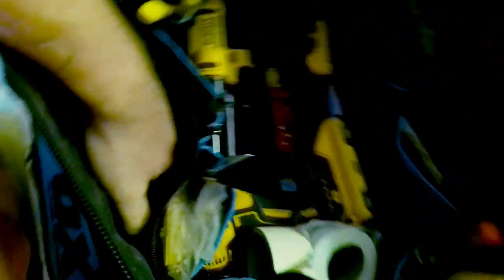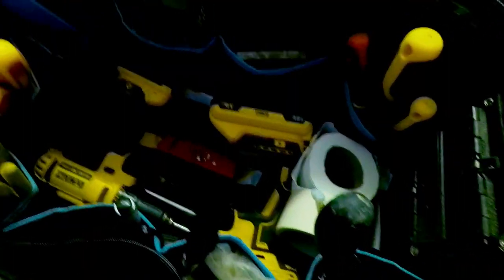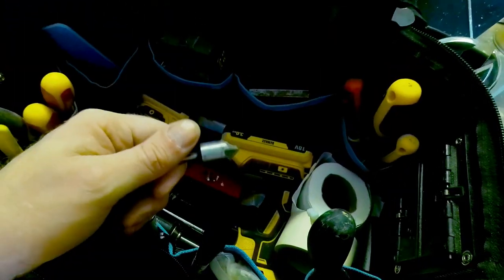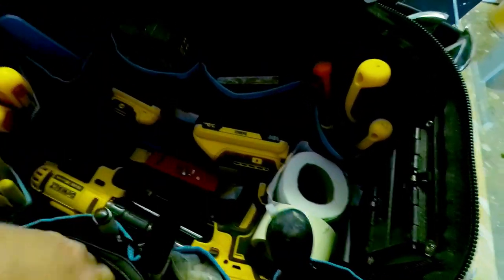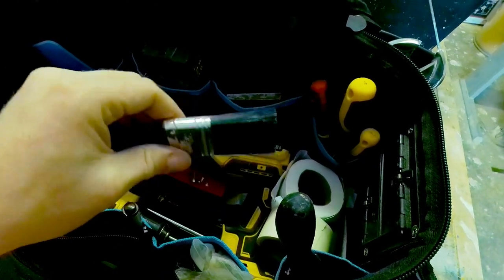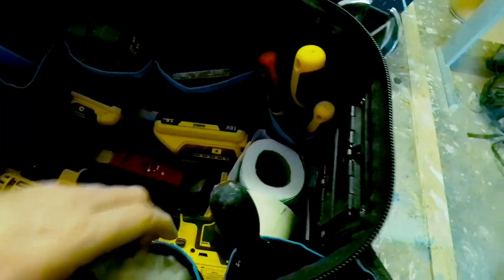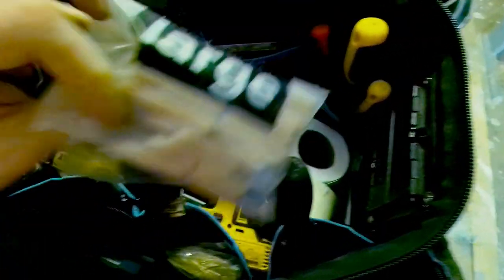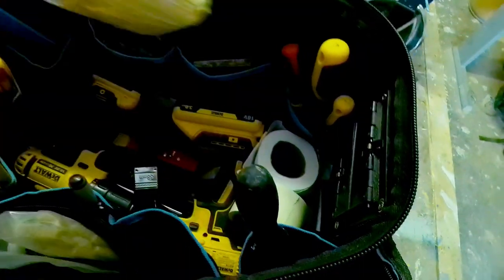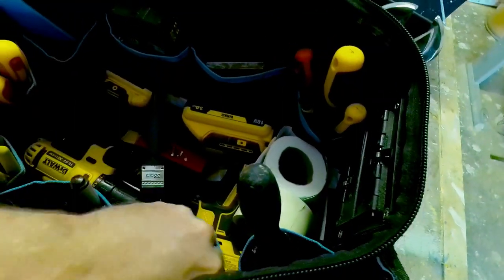In this front pocket I have a set of Aroba impact driver bits — even though I don't have an impact driver, they do a pretty good job. I've got a countersink bit, some spare Stanley blades, and that's it in that pocket. I also have a little cheap brush just to clean off any dust or debris before putting filler or anything like that, and some spare dowels.